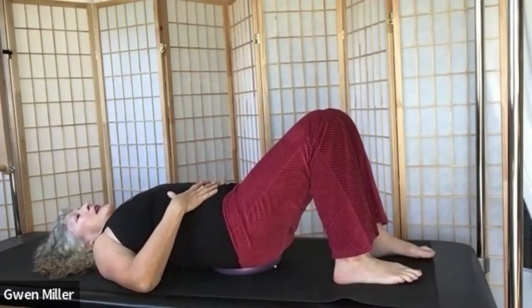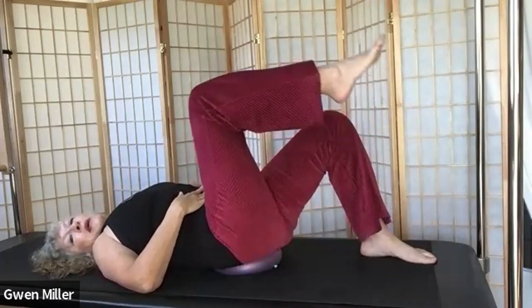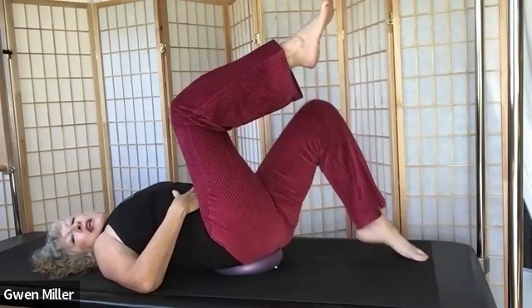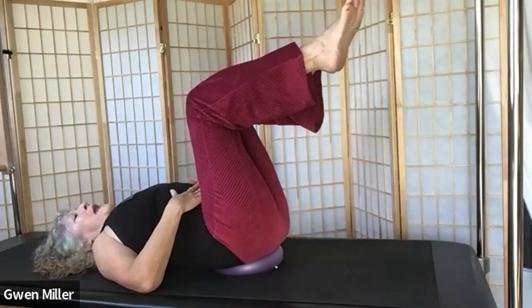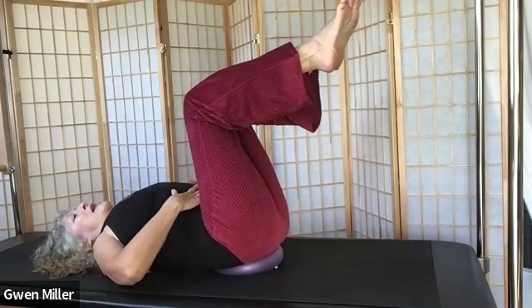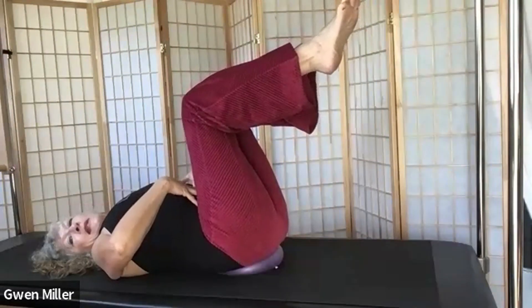Take a breath. Exhale, pull belly in and pull pelvic floor up just a little bit. Bring your right leg up to tabletop, bring your left leg up to tabletop. Now let's wing your elbows off the mat and find your balance.